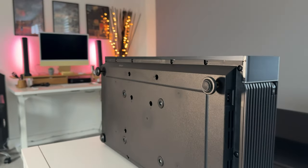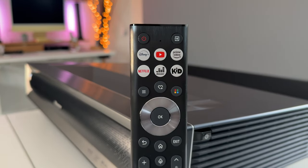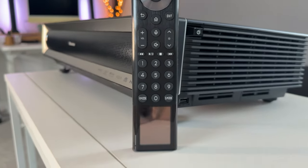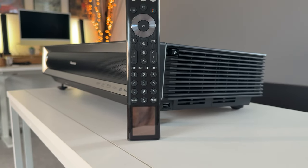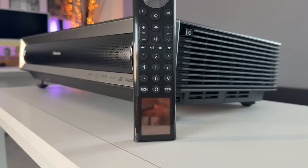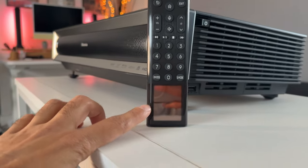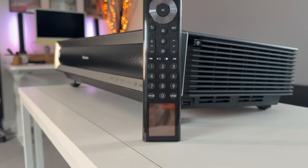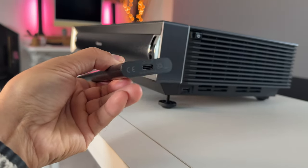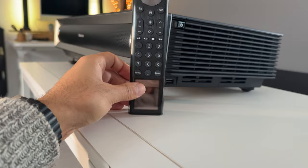The remote control has dedicated buttons for Disney+, YouTube, Prime Video, Netflix, as well as Deezer for music and a Kids button. It also has a numbered keypad because Vida OS on the PX3 T UK version supports live TV, so you can change channels with those numbers. There are P mode and S mode buttons for quickly switching picture mode and sound mode. At the bottom is a solar panel to charge the remote using sunlight, and it's also rechargeable via USB-C — much better than triple-A batteries.